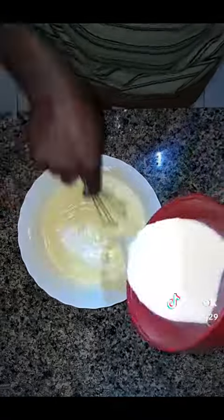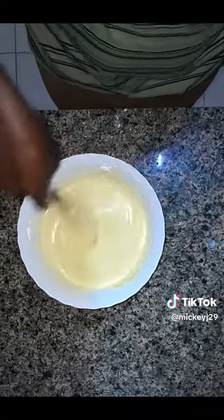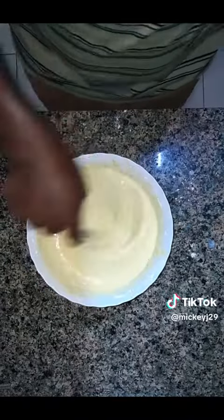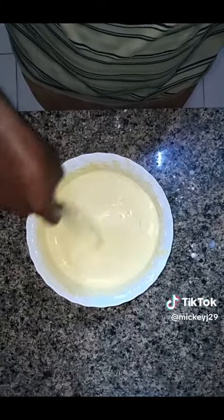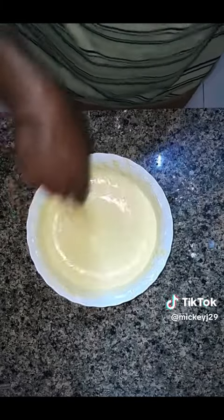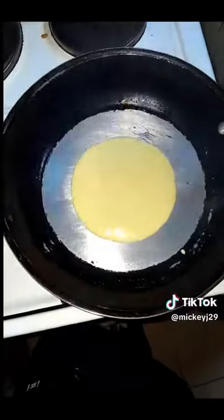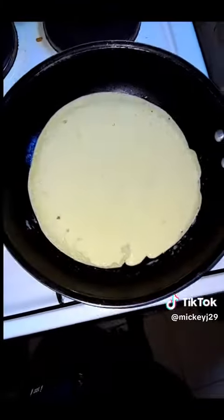I gave mine a very good mix until I got that perfect light batter. If your consistency is not of a light batter, please keep adding milk until you get there. As you can see, it is not too light or too thick.